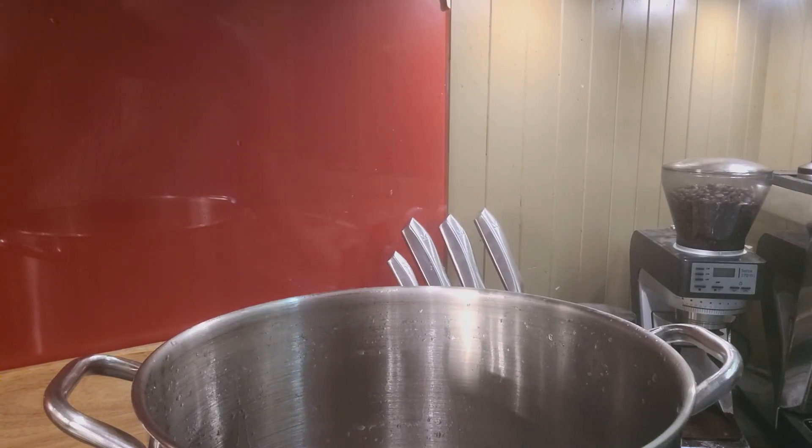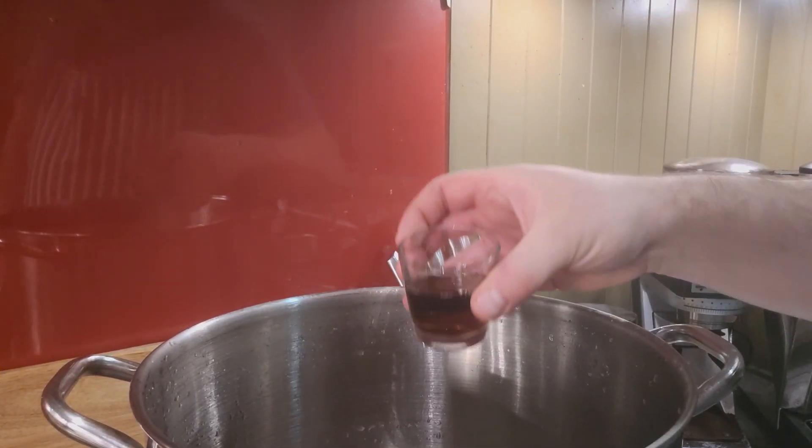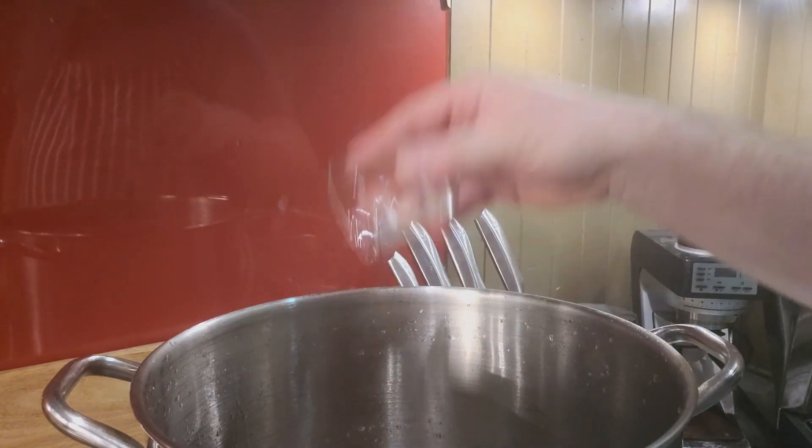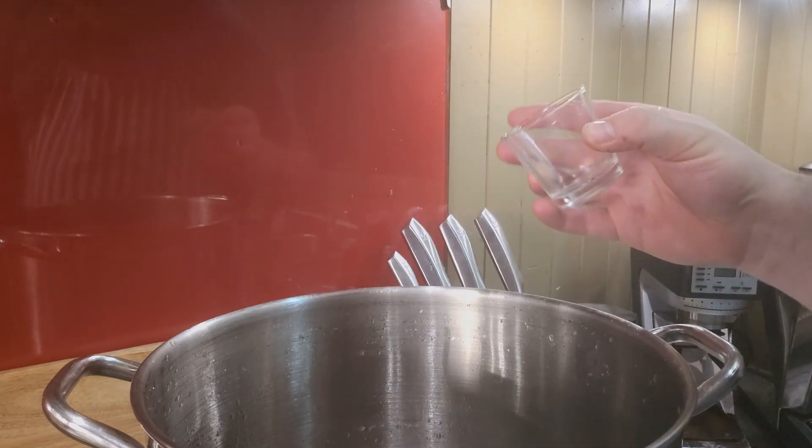I've got this reheating now. To start with, I'm going to add a quarter cup of fish sauce. I know it does have a bit of a funky taste to it, but you do not notice it in this dish.